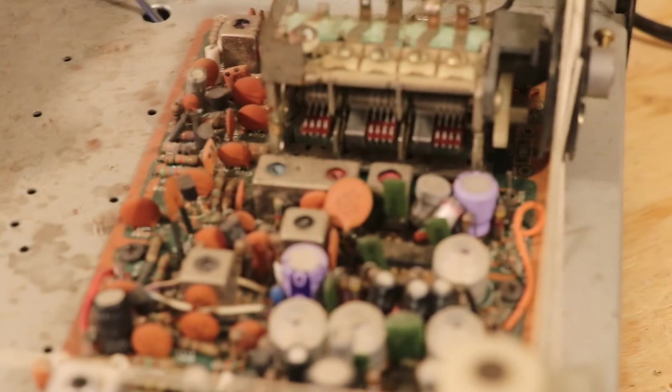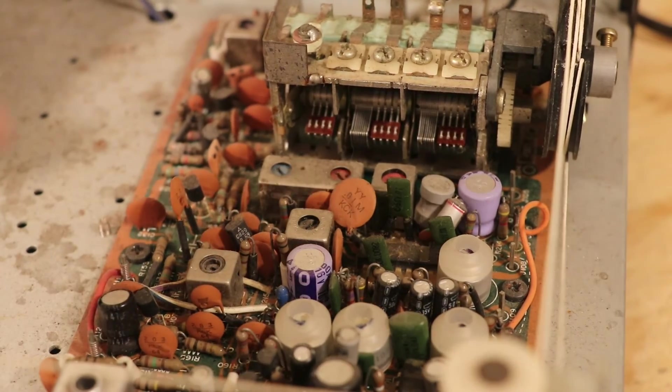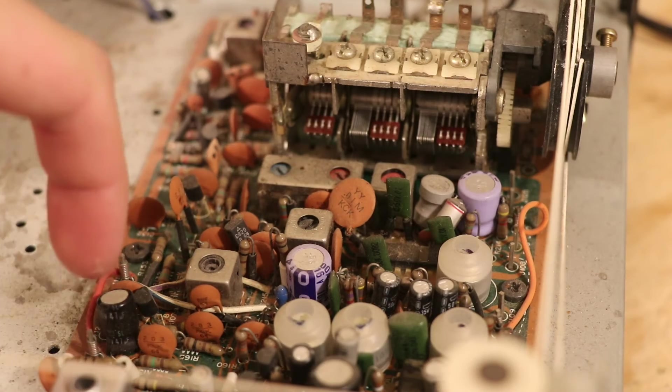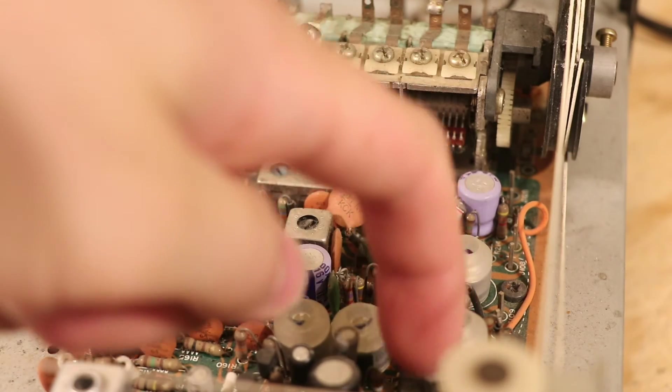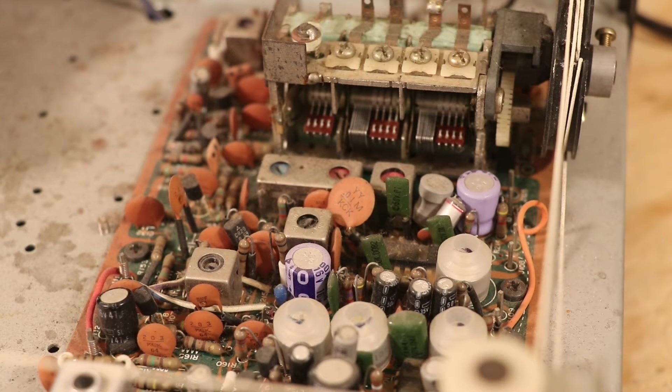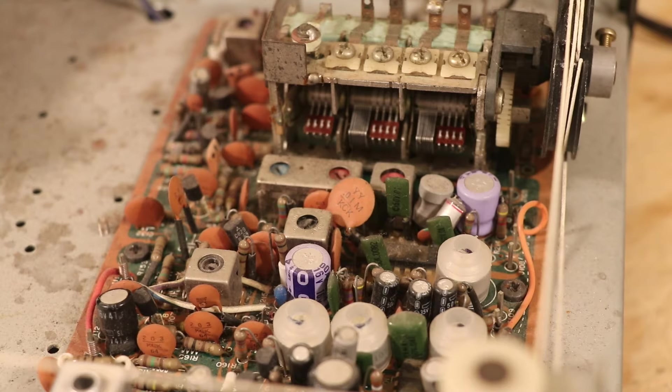If we go over to the tuner board it's the same thing. Another color of original capacitors is this light bluish-purplish color, and again here are the black ones and the gray ones. We know just by looking at this board that it's got all original capacitors — this board has not been restored.